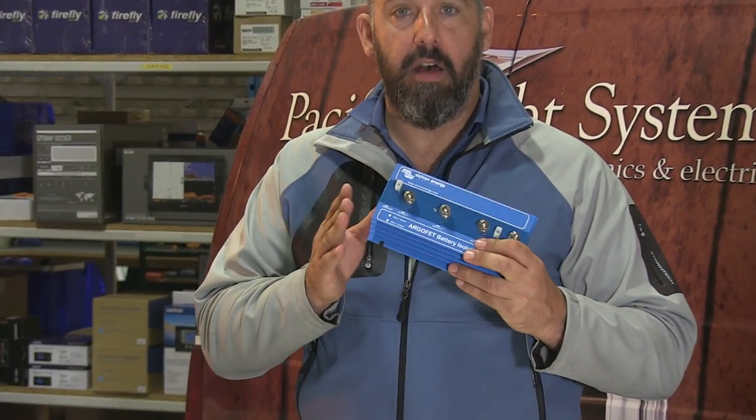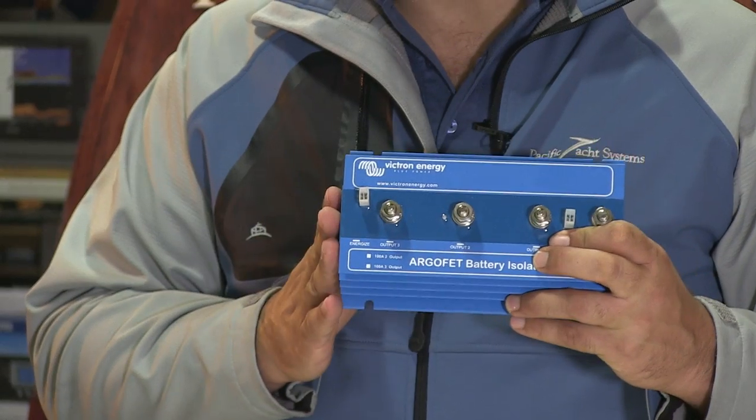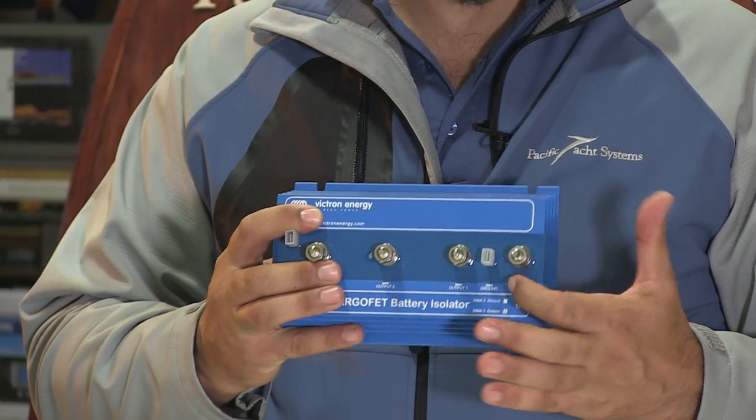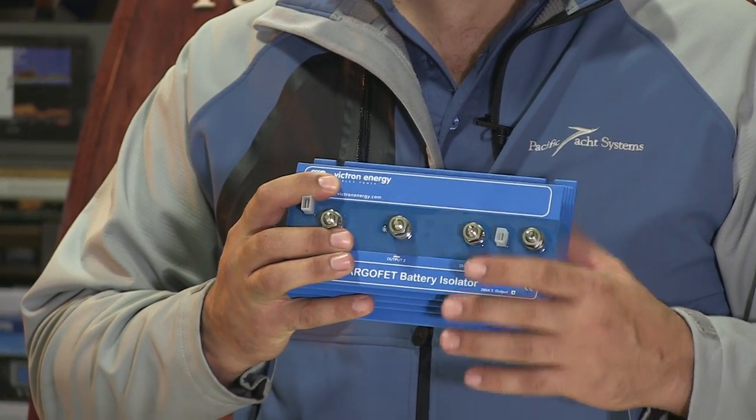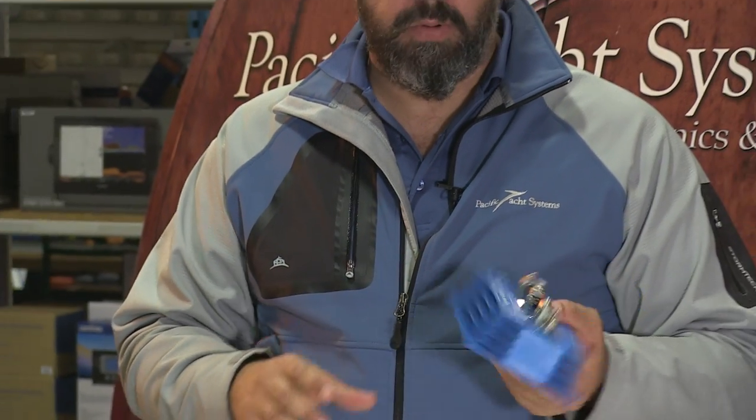FET combiners do that at almost practically no cost, meaning you lose not even 1% of the alternator current going to your batteries. It's generally a direct replacement. The only big caveat is these devices need a ground reference point. They're really, really good to install.